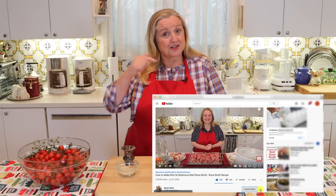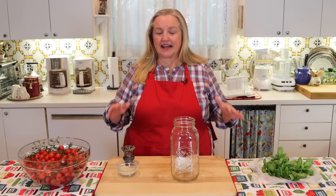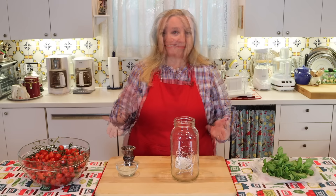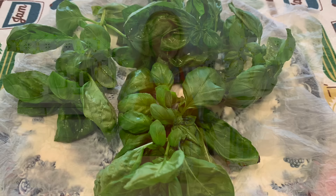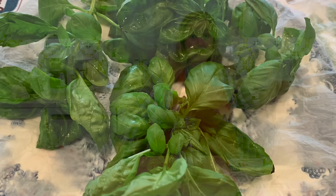This ferment couldn't be easier, and it's a great place for beginners to start, especially if you've got some tomatoes in your garden this summer. Whether you grow your own or get them at the farmer's market or supermarket, any tomato will do. I'm going to use some fresh basil from my garden — it goes so wonderful with tomatoes — but if there's an herb you like better, or even dry herbs, you can certainly use that.